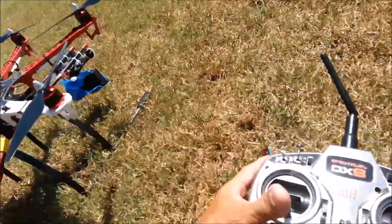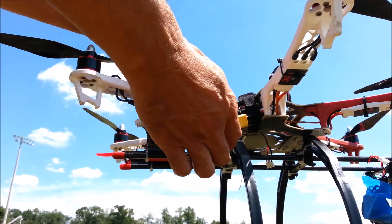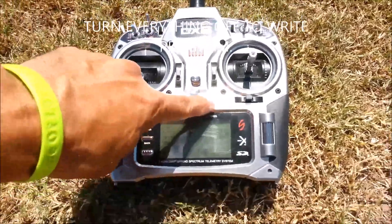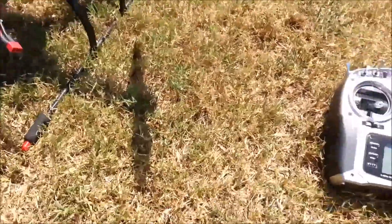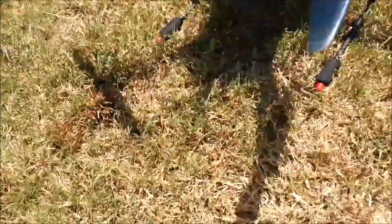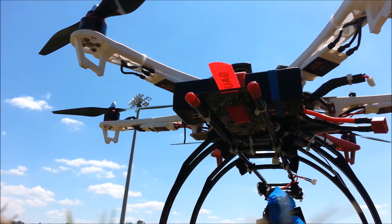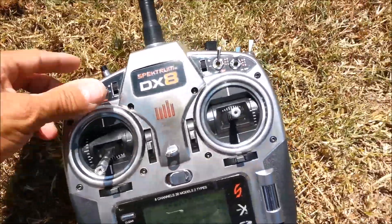Radio off. I don't know if I have to unplug or not, but that's what I'm going to do. Radio off — alright, now I'm going to turn it back on. I don't have the gimbal activated, so that's good. Make sure all your switches are forward.